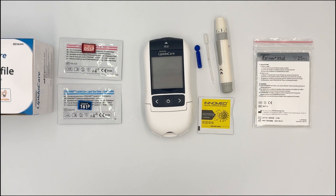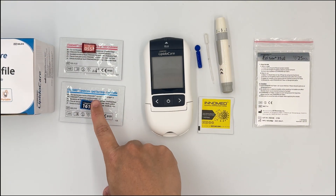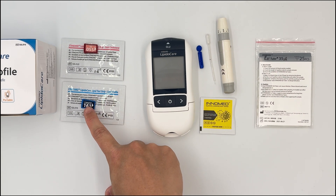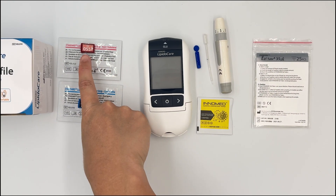The first thing to notice is that in your box you will have the strip and a code chip. If you buy the lipid test strip, you will have the blue strip with a blue code chip. If you buy the total cholesterol, you have a red strip with a red code chip.